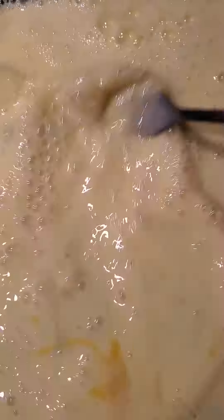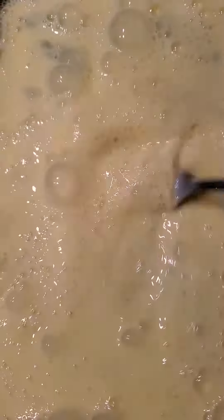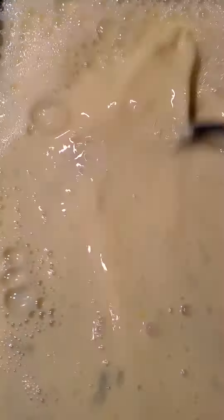Mis amigos, por aquí estamos haciendo unos deliciosos — my friends, I'm making some French toasts right here. 2 eggs, 1 cup of milk — this is for a bowl — 4 French toasts, or 6.